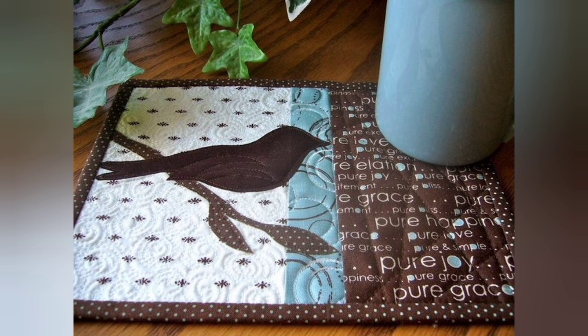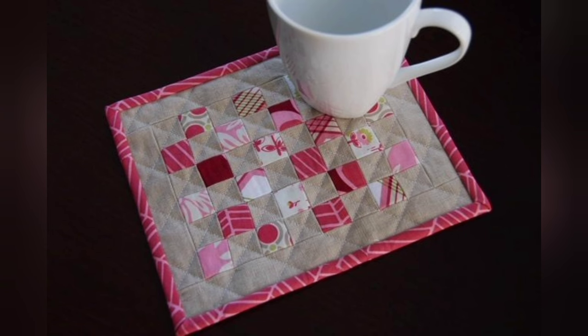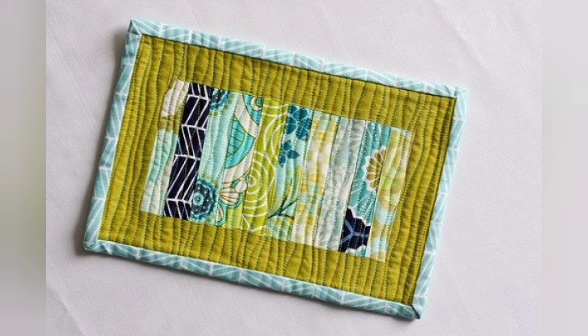Hi viewers, welcome back to my YouTube channel. Today in this video you are going to see different types of DIY helmet quilted mug duck design and ideas. You can make this amazing and different quilted mug duck with beautiful color combination ideas.